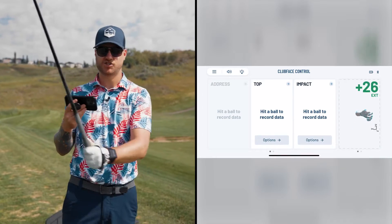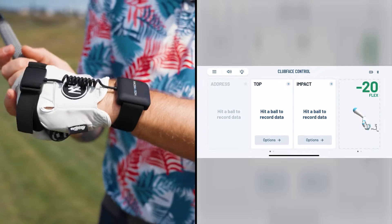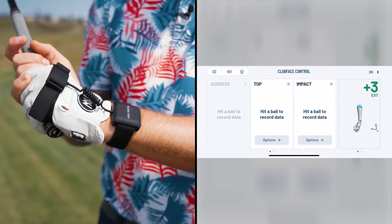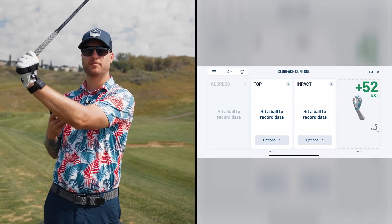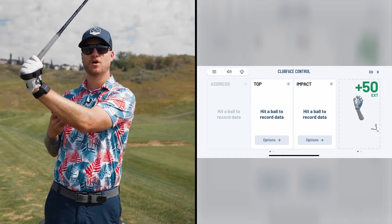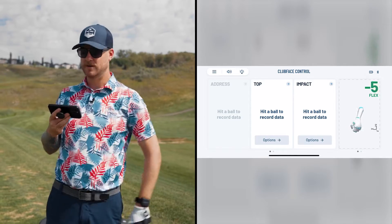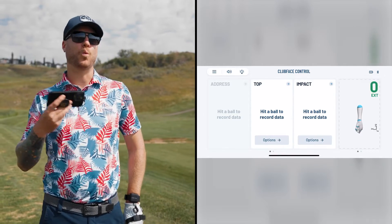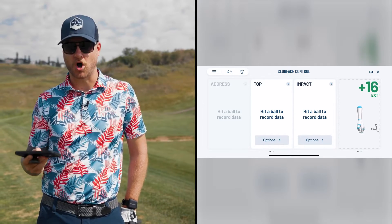The coolest thing about HackMotion is that it shows you what your wrist is doing in the golf swing in live time. A lot of high handicapped golfers slice it and have a huge cup in the wrist at the top of the backswing, or other guys have a big pull hook and they're so bowed through the golf swing. HackMotion is going to tell you where you need to be to hit a better ball and show you what you're doing wrong.